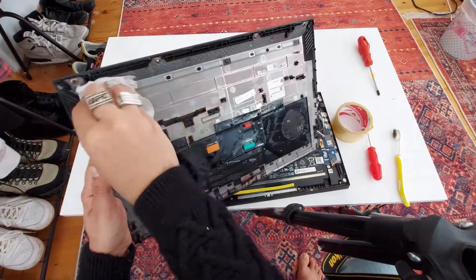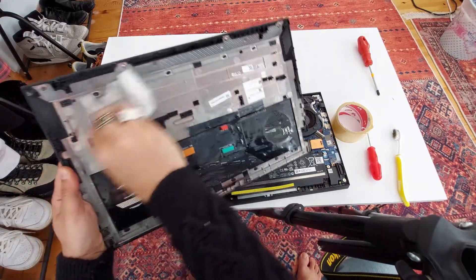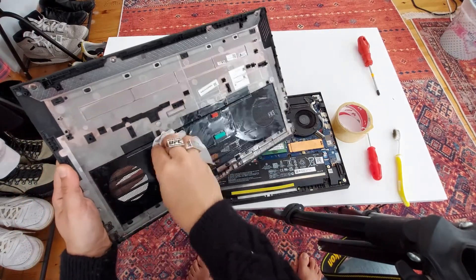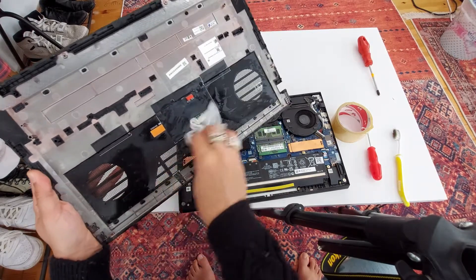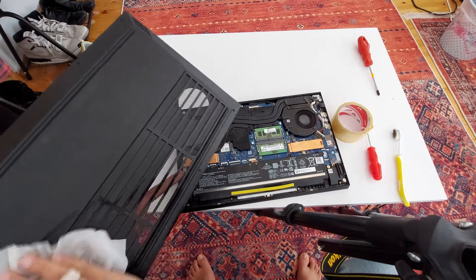It's kind of hard to do it all on camera as it would take a while, but you get the idea of how to clean inside your Omen computer — pretty basic, pretty easy. You can clean both sides.